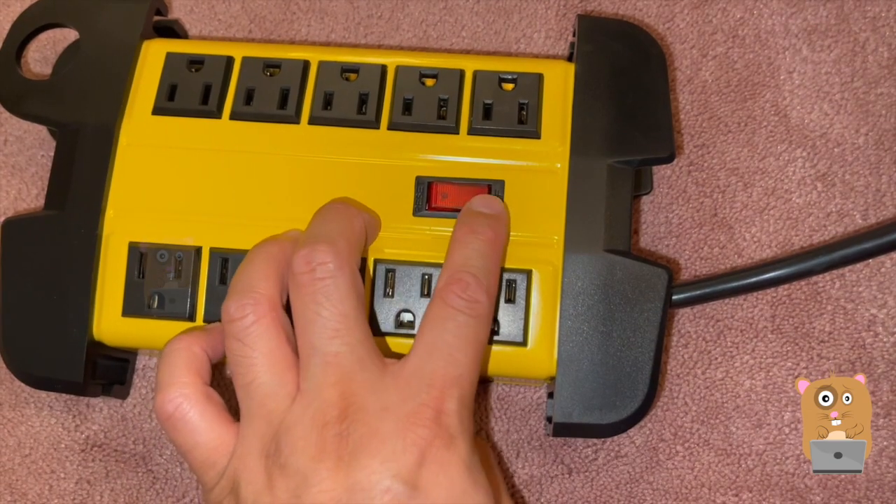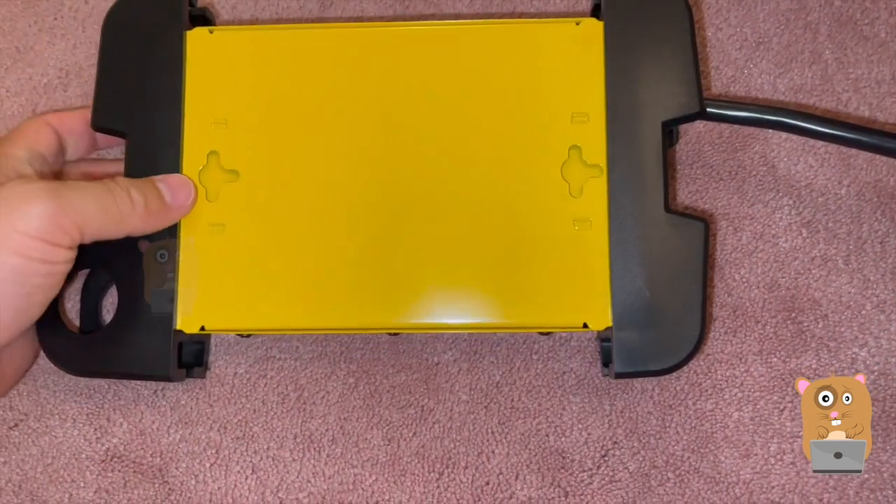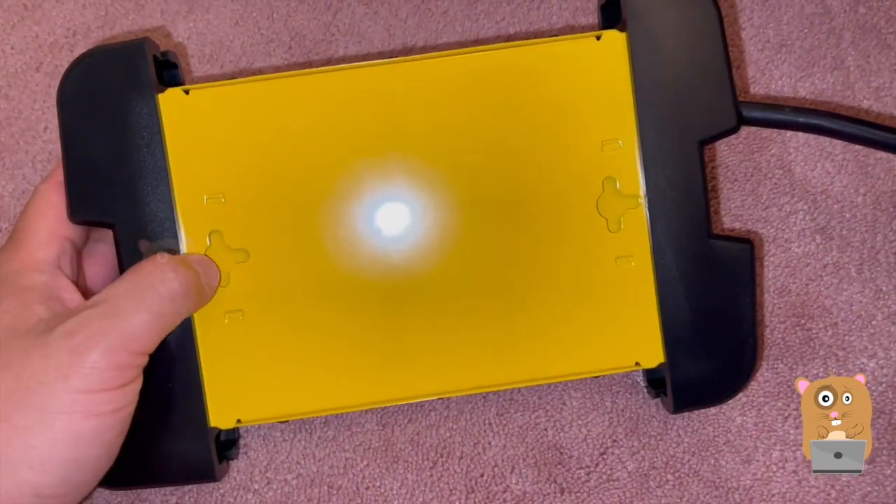I like how there is an LED indicator to let me know whether or not there's power going to it, unlike some of my other ones. And if I need to mount this on the wall, I can.